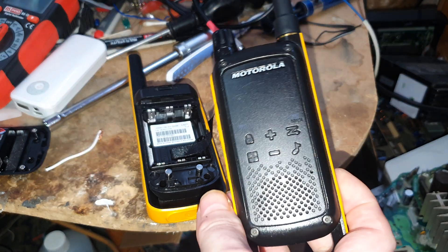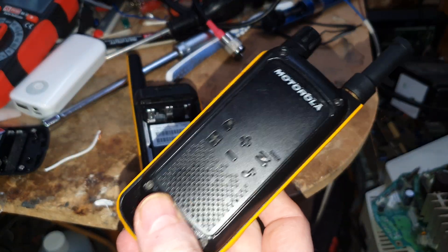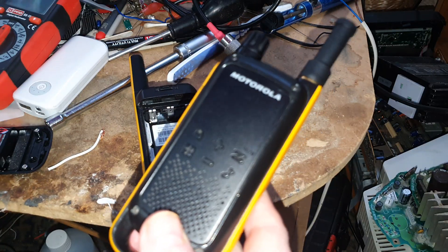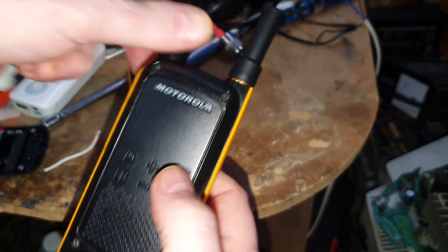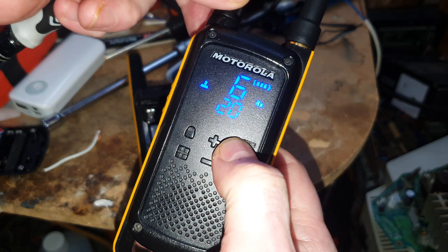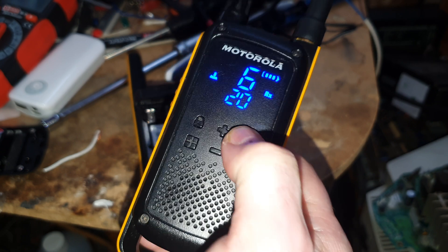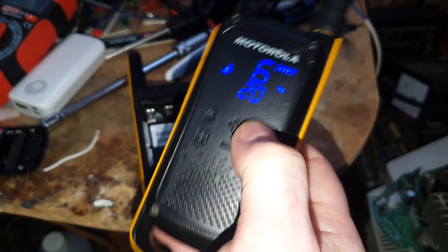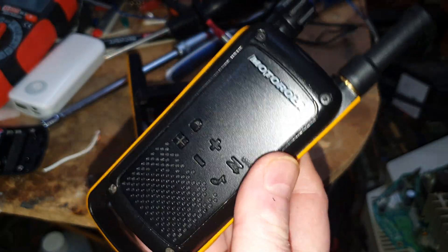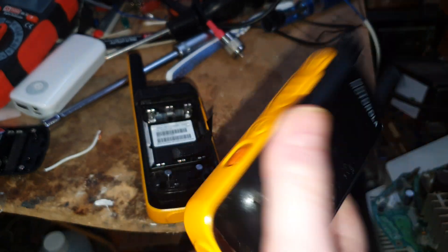All I've got to do in the next video, whenever I get some more energy, is to work out how they stopped it turning down in the version 3. Because as I said, I've done the mod I've just done on this one, and this one still doesn't turn down — that's as low as it goes, and that's too loud.